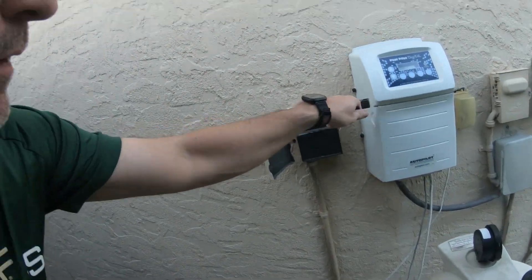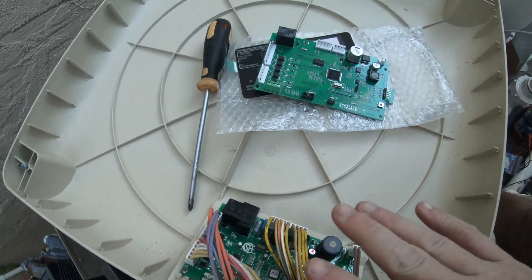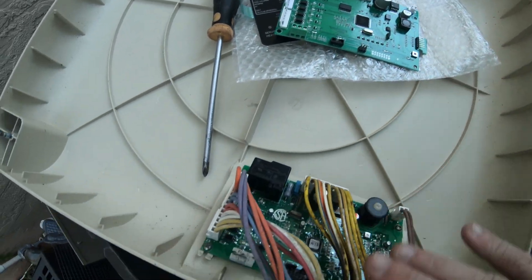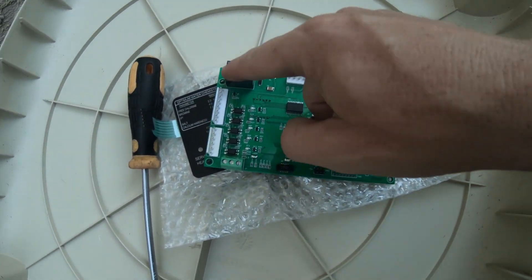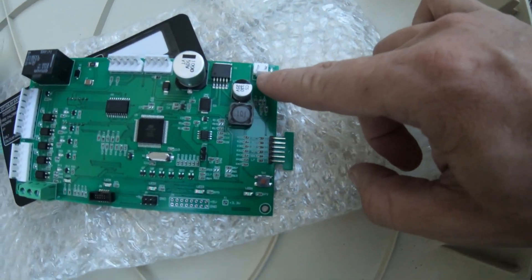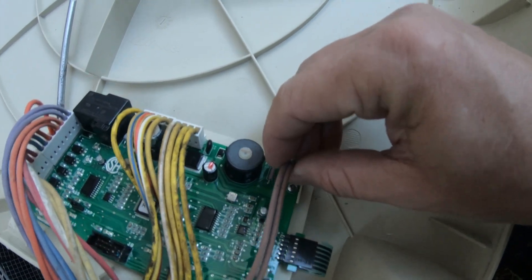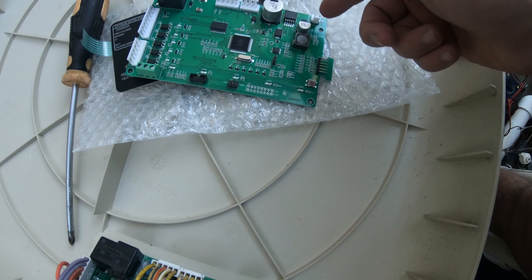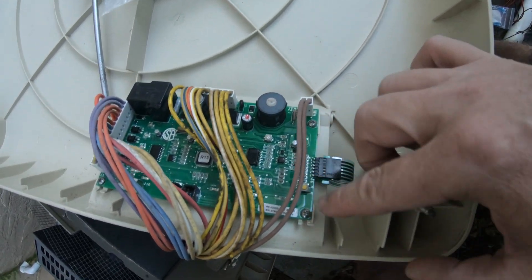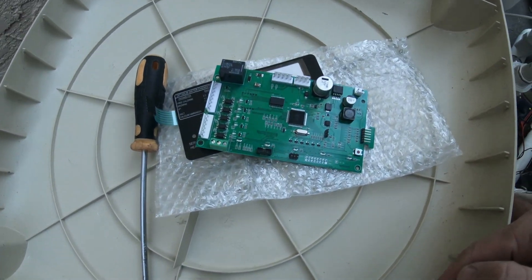I'm going to show you how to install this and then show the startup afterwards. First, most important thing — pull the power, secure it, and ensure the power is off with no more lights. Whenever I replace any parts, I get the old part and the new part side by side and take a picture just in case the wiring is different. I want to compare the connectors and make sure everything is the same. The only thing I notice is the connector in the top right has its clip in a different orientation between the two boards, so I'll look at that carefully. There are only a couple of screws — looks like four screws. Take it off, move everything over, and then we'll give it a test.